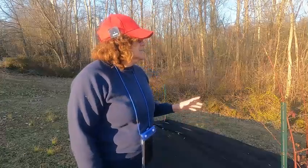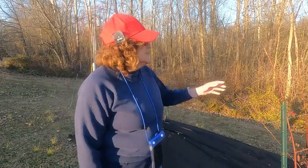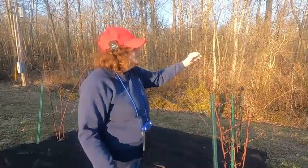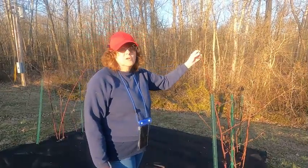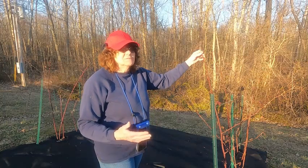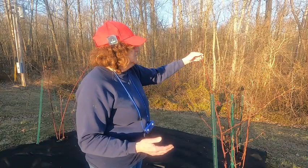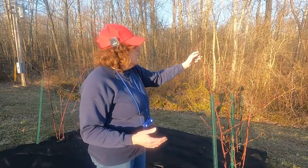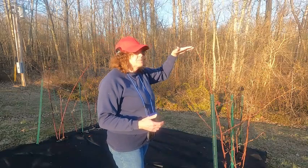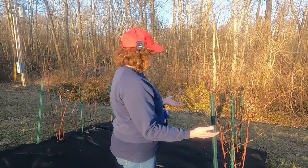The next thing you need to do if you haven't done already is to trim off the tips of your floricanes — that's this year's. They were primocanes last year; they're floricanes this year. They need to be trimmed so they're about five feet high, and that will encourage the lateral branches to form.